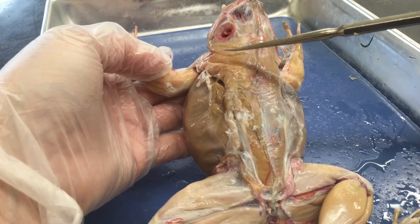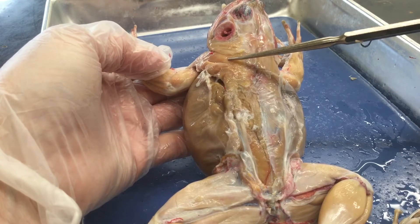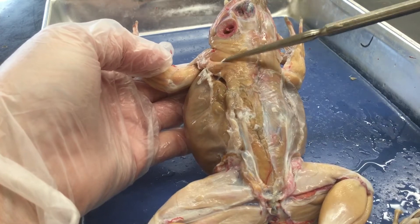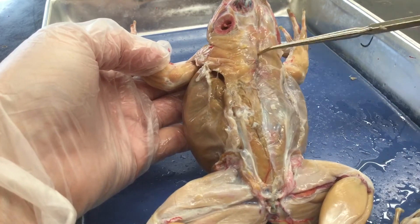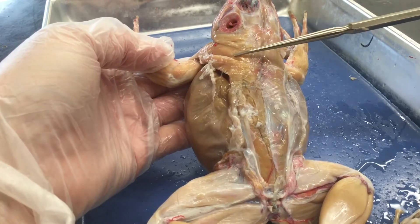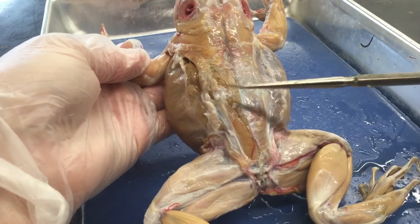There's one here called the dorsalis scapulae, but it's often hidden where you can't see it. On this frog you can actually see it. Then you have the latissimus dorsi, which runs all the way to about the middle of the back. So you have your latissimus dorsi, the depressor mandibularis, and underneath is the dorsalis scapulae muscle.